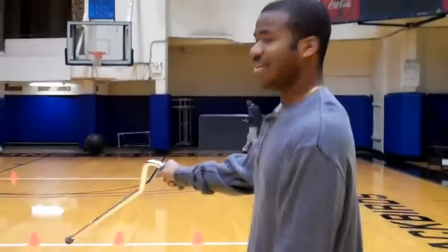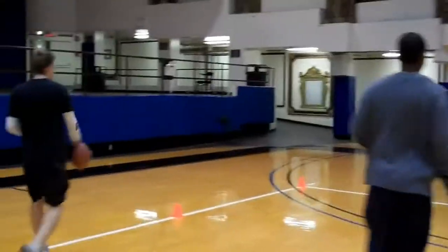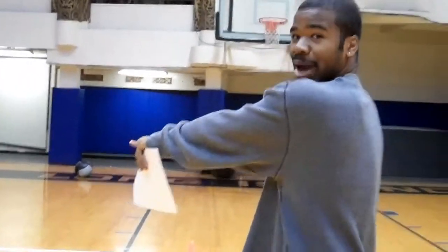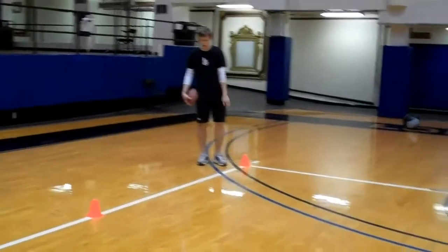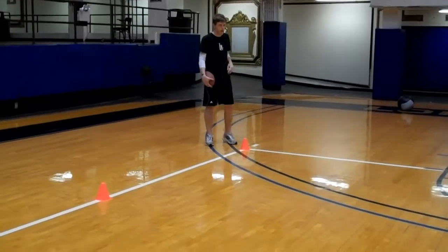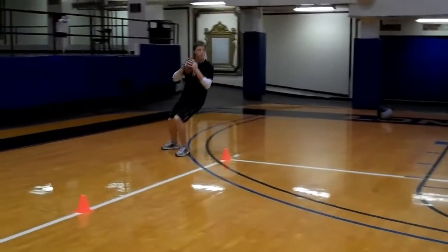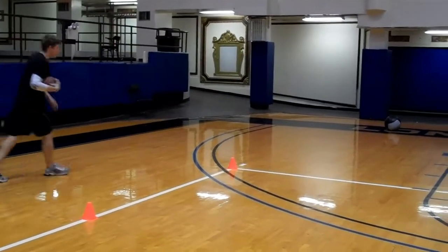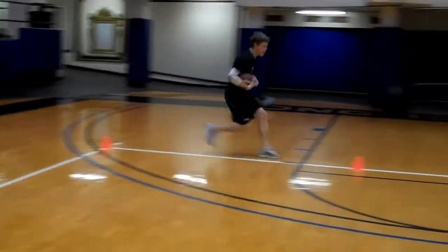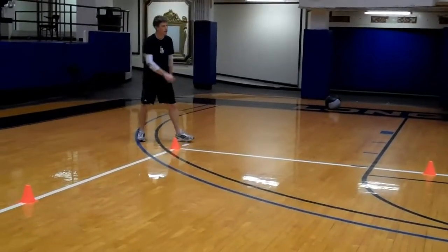The next drill we're going to do, we're going to come over here to these cones. He's going to sprint to this first cone, backpedal back, and then sprint to the next cone and backpedal back, and then he is going to throw a pass. He's going to do three sets of six of these.